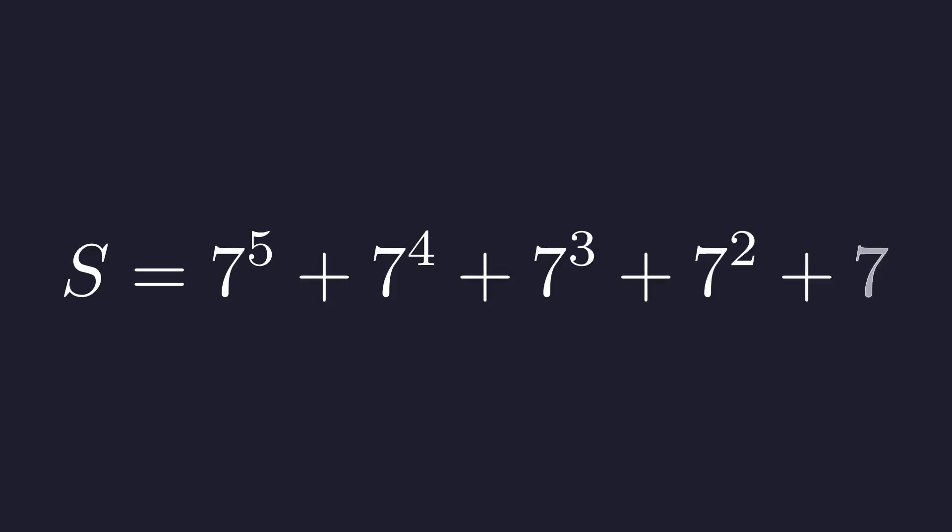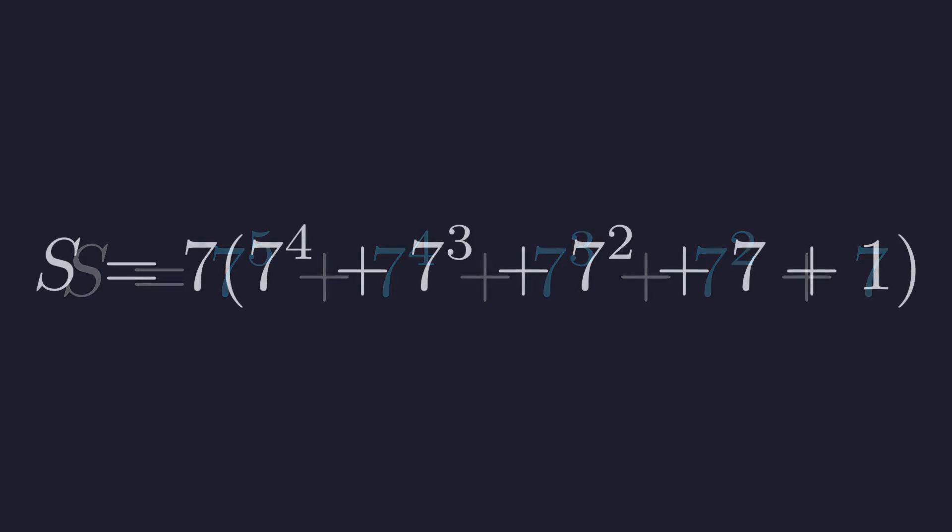Let's call this sum S. The key observation here is that every term is a multiple of 7, so we can factor out a 7 from everything. When we do that, we're left with this expression inside the parentheses, and this is where things get interesting.